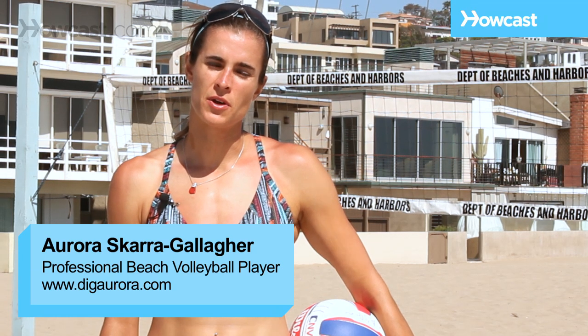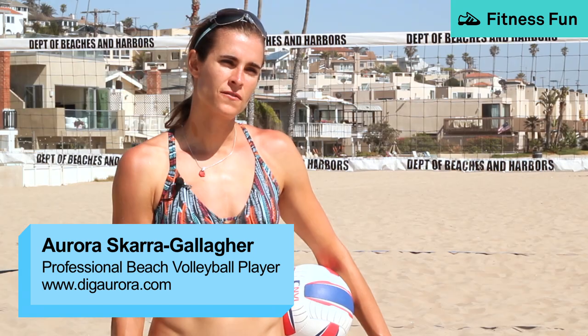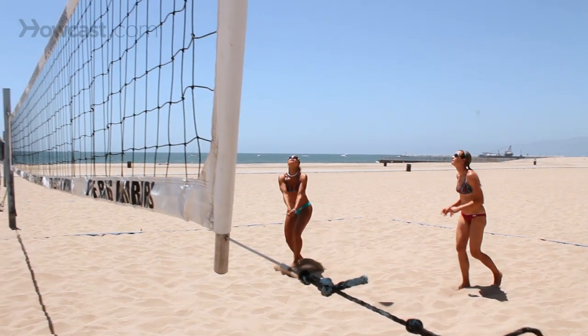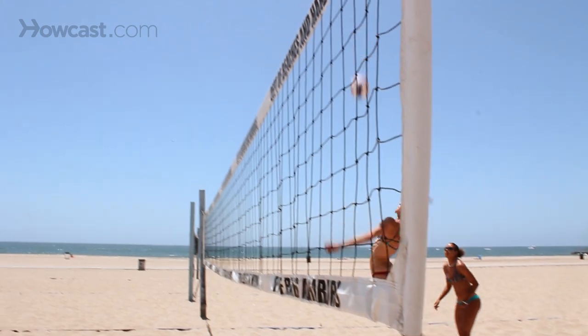If you want to condition for sand volleyball, there are a few different aspects. The first is cardiovascular fitness. You can do this at the gym if you'd like, on the Stairmaster, the Stepmill, the Treadmill, or the Elliptical. You can also run, jog, and do sprints along the beach.